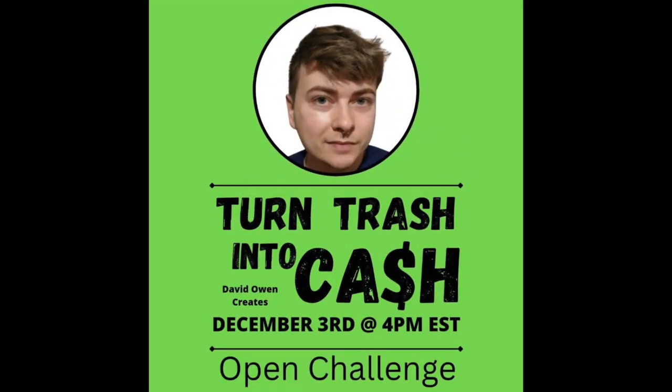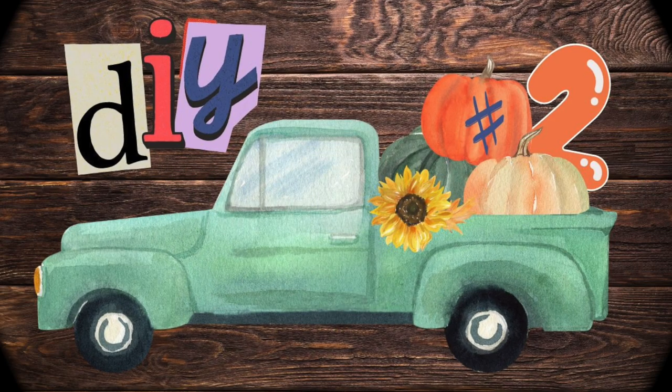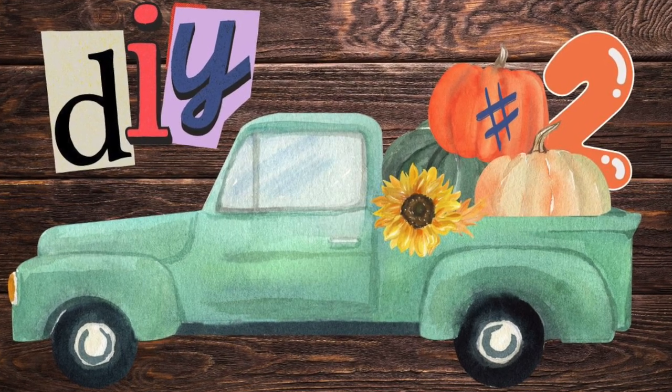Today's video is 'Turn Trash into Cash' and this is hosted by David Owens Creates. We are supposed to take items that would normally be thrown away and turn them into something that we can sell. Now let's get on with the rest of the video — here we go with DIY number two!